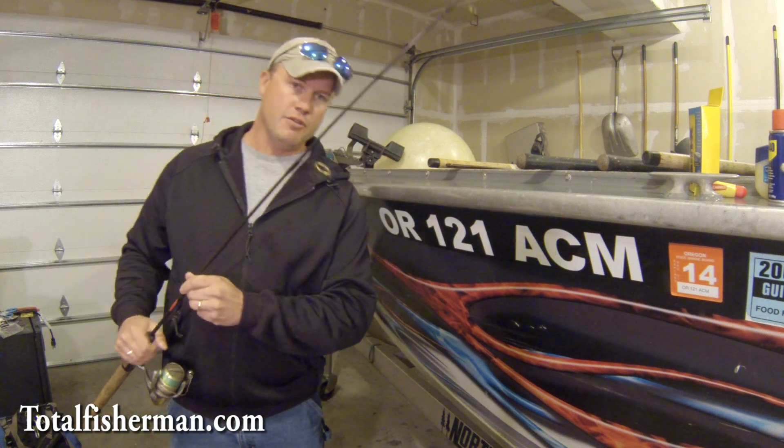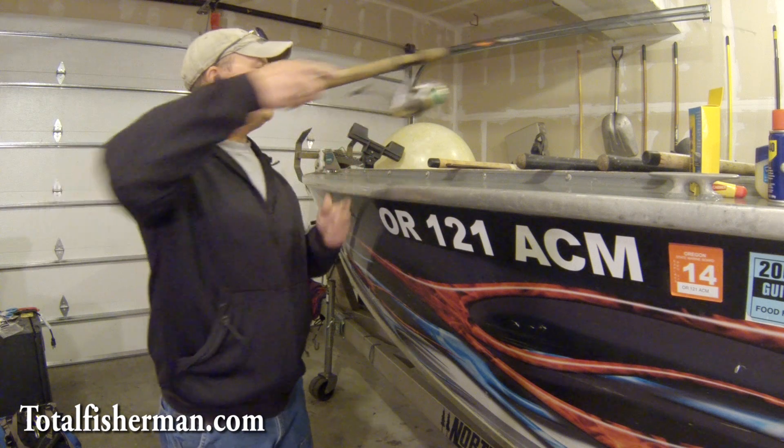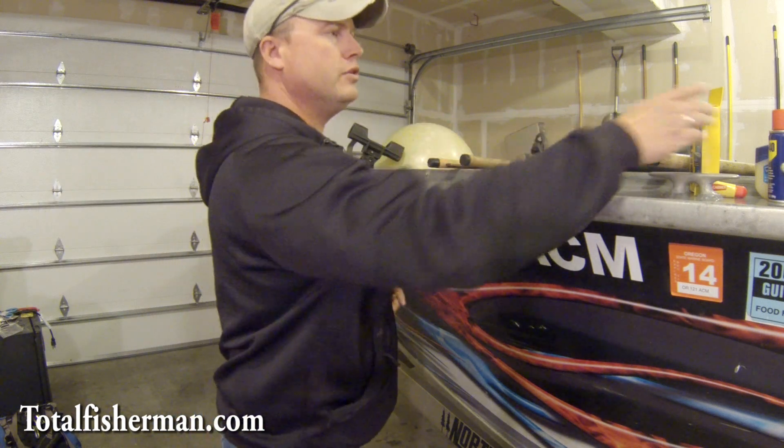You're still going to have some problems — you're never going to be able to get completely away from it — but this will hopefully help you at least enjoy your day on the water more.